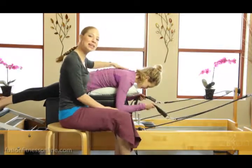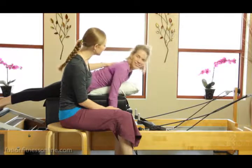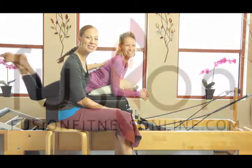So there are some tips and tricks to get the initiation of this pull strap sequence in your clients' bodies. Thank you so much for joining us and we'll see you soon.